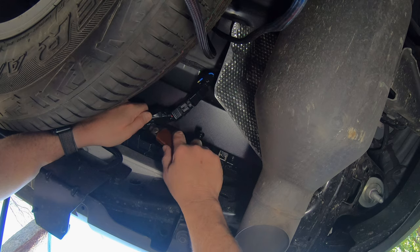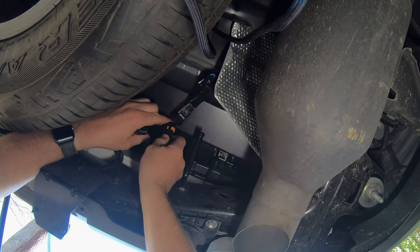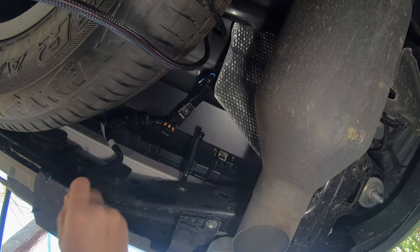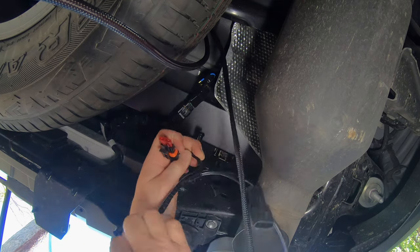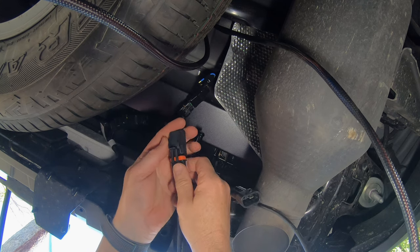Now move under the car and locate the fuse holder on the factory loom. Carefully remove the tape on the loom to release the fuse holder. Then remove the lid and remove the 10 amp fuse. Transfer the fuse and the waterproof cap to the new fuse holder on the TowPro loom. Then connect the matching plug on the TowPro loom with the red wires to the factory connector where you just removed the fuse.